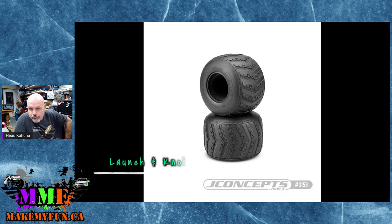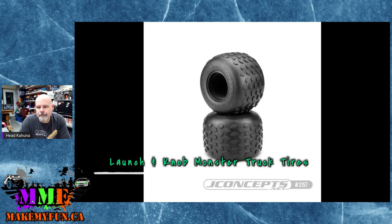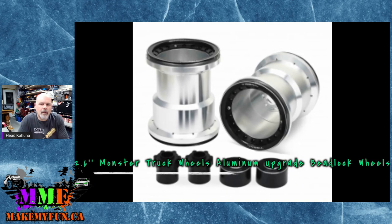For the guys who really like monster trucks, JConcepts has monster truck tires with a new Launch tread pattern. The new Launch tread pattern doesn't really look like anything I've seen on a real full-size, but I haven't had a lot of time to watch monster truck racing. They've also got a knob tread pattern — I think I've seen something a little bit like this, like an ag tire. That's their new 2.6-inch tire — it'll work great on the LMTs and any of that platform.